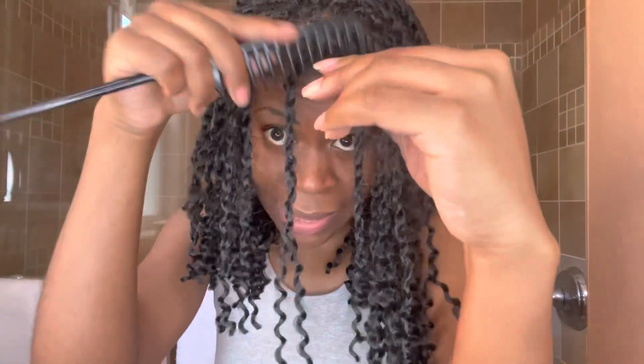I have low porosity hair so I get a lot of buildup, and I try not to keep protective styles in too long because of that. Each time I go through each braid I detangle it so it's easier later on. Hair coming out is just normal shedding — never be afraid of that. I haven't combed my hair in three weeks so there will be some shedding, but make sure it's not excessive.